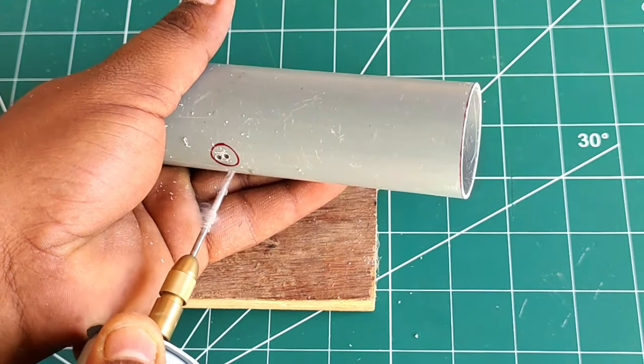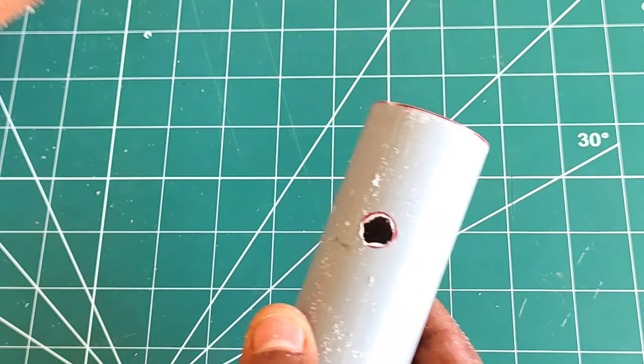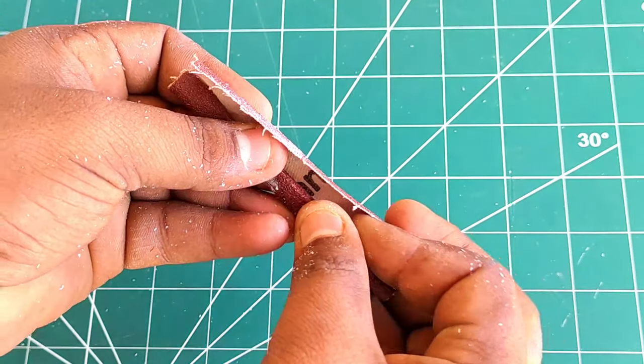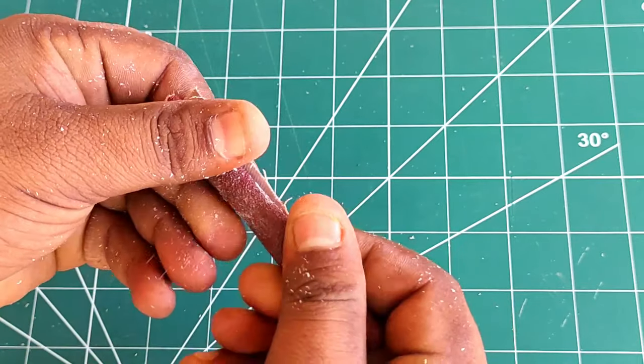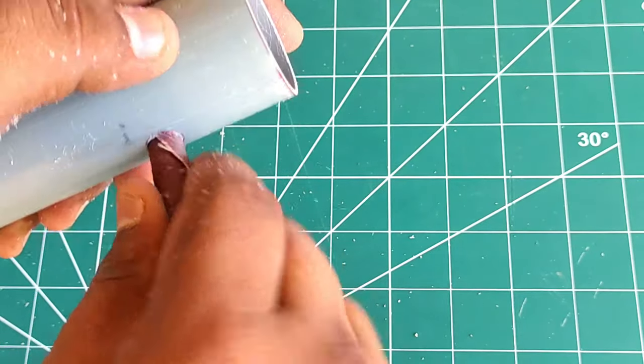If you press this button, you will need to hold it. Hold it in position and I am going to fit it.